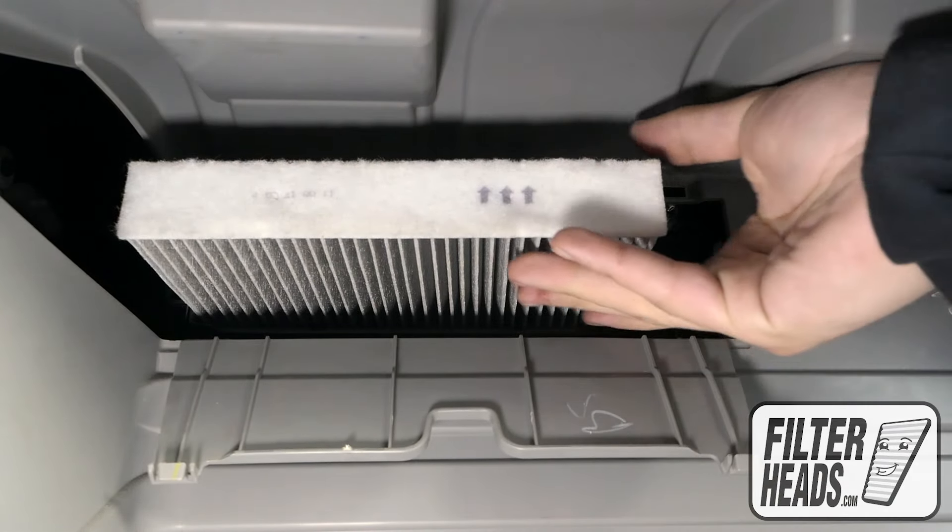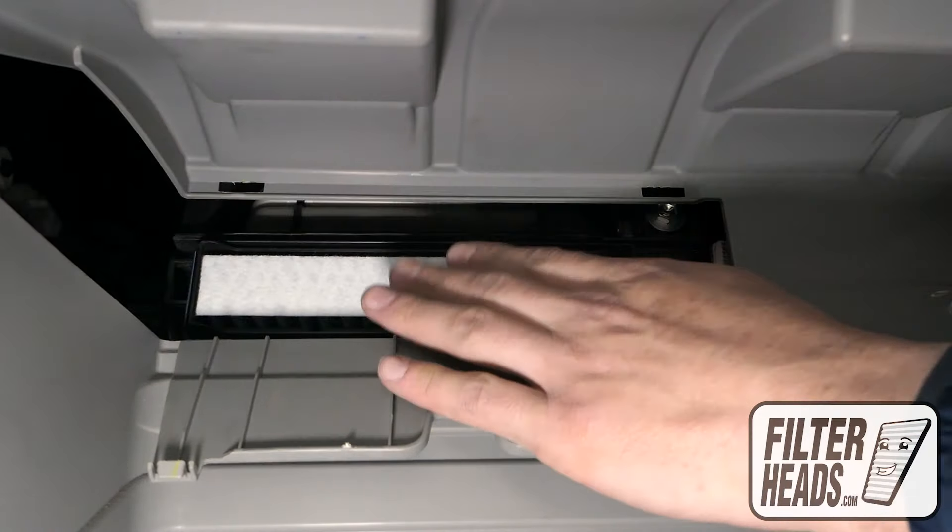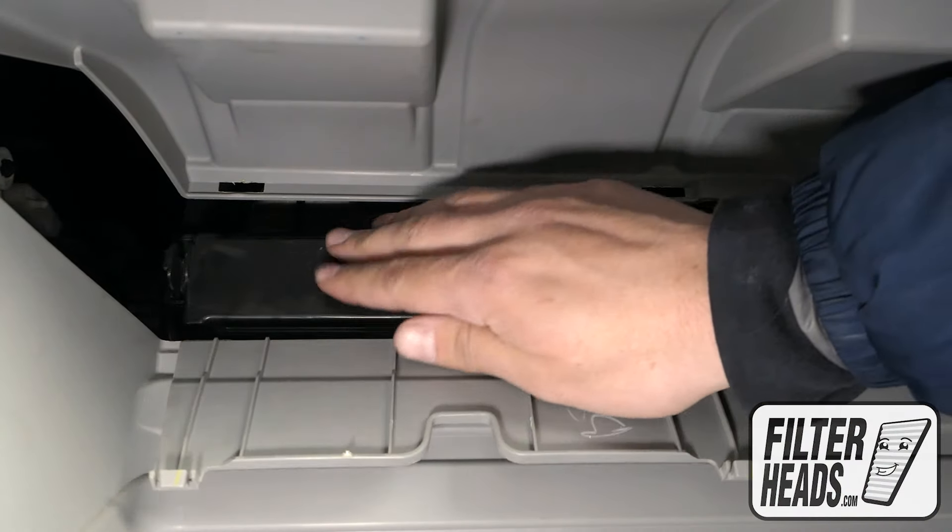Remove the old filter from the housing and clean out any debris inside. Insert your new filter into the housing with its arrow pointing up. Reinstall the filter housing door.